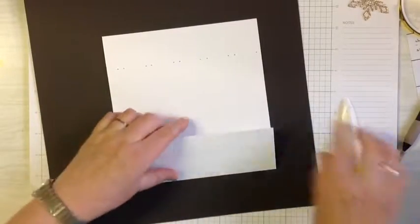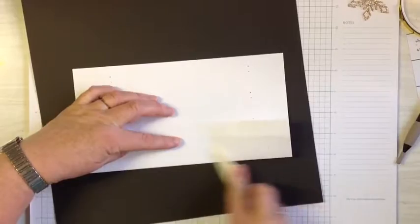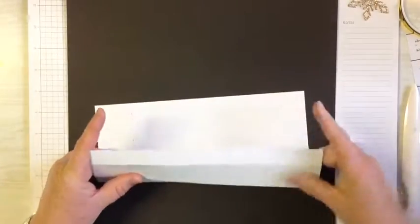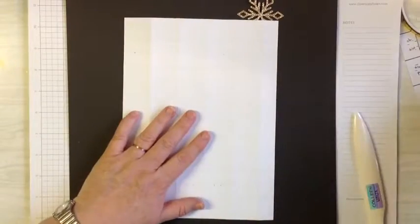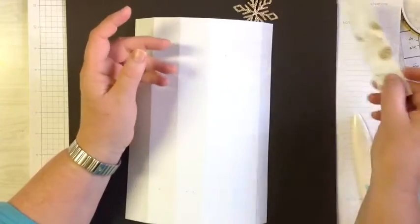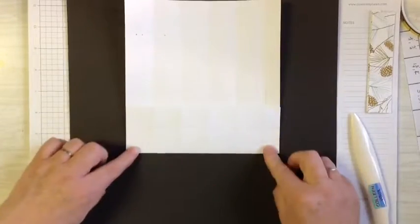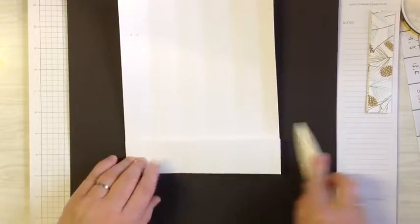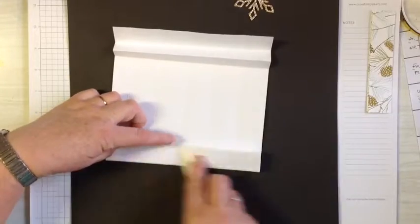Once you've done that, you need to burnish and fold all your score lines. We'll fold this way first — fold all these across. My paper today is the one with pine cones and pine needles on it, which I really love. When you fold here, you fold the center one backwards on itself and then fold this one back — that produces the concertina end. So: fold in, fold back on itself, and fold in again. That's how you make that section.